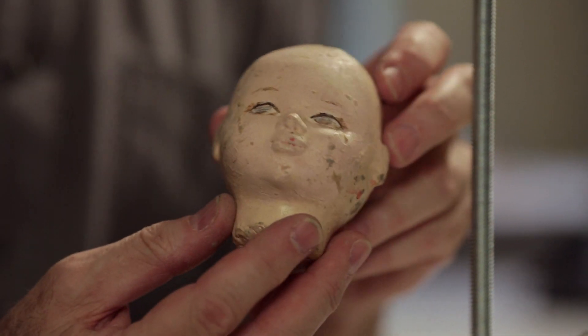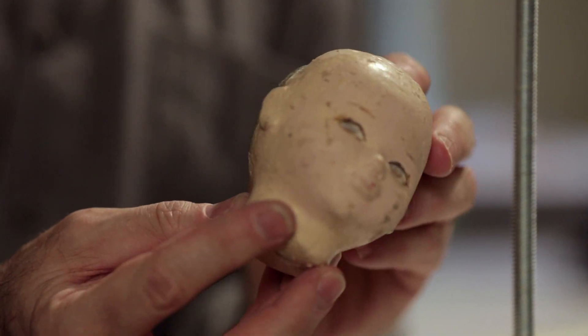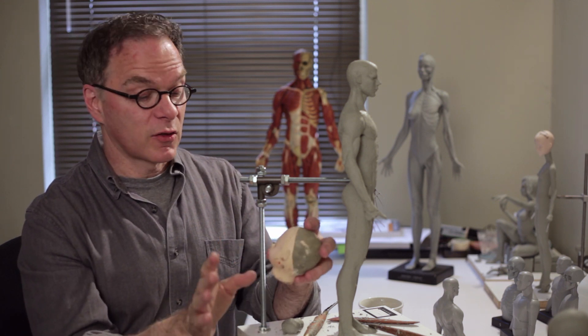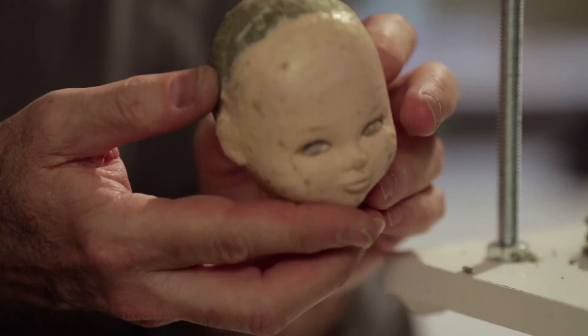So this was the first head I did. I always keep this thing around because it reminds me where I came from. It wasn't so bad for a first attempt, but I looked at it, thought it was awful, and kind of put it away for about a year and didn't sculpt again. Eventually I dipped it in paint.